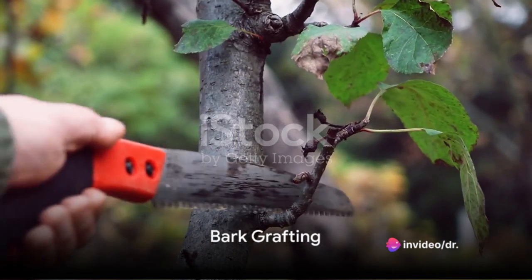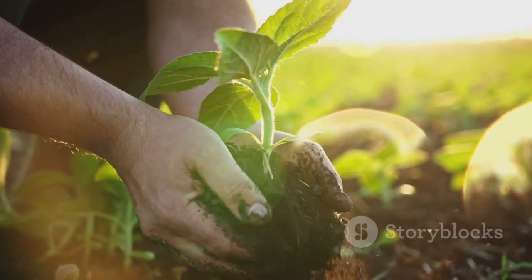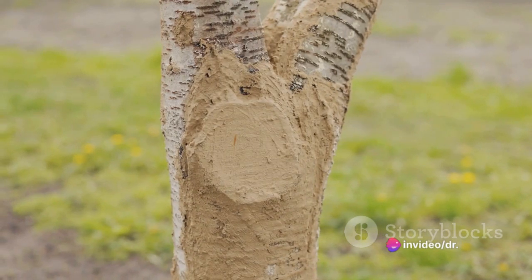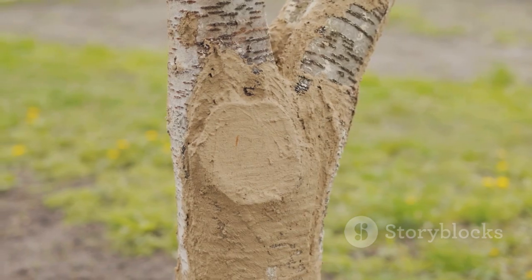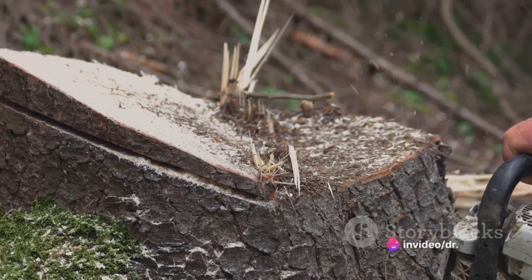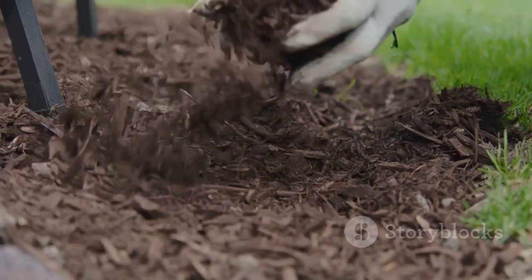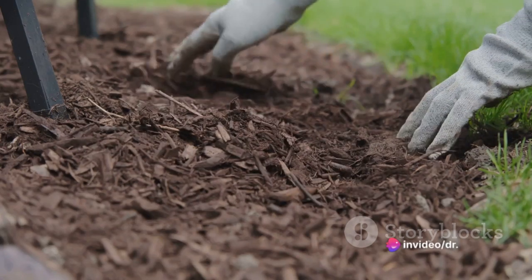Next up is bark grafting. This technique, primarily used to top-work flowering and fruiting trees, offers a different approach compared to cleft grafting. Bark grafting is often chosen when the rootstock is too thick for other grafting methods, allowing the gardener to work with larger, more mature trees. The preparation begins with the selection of your scion, which should be straight and about a quarter inch in diameter, bearing at least three buds. Remember, the scion is the part that will grow into the new tree, so choose wisely.